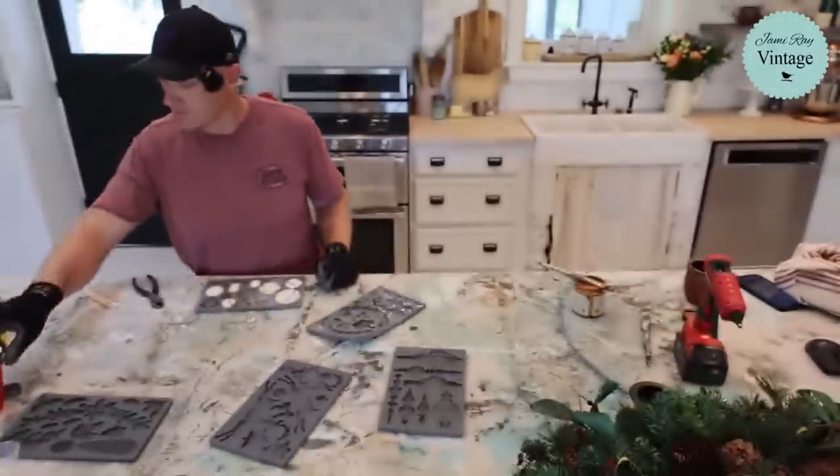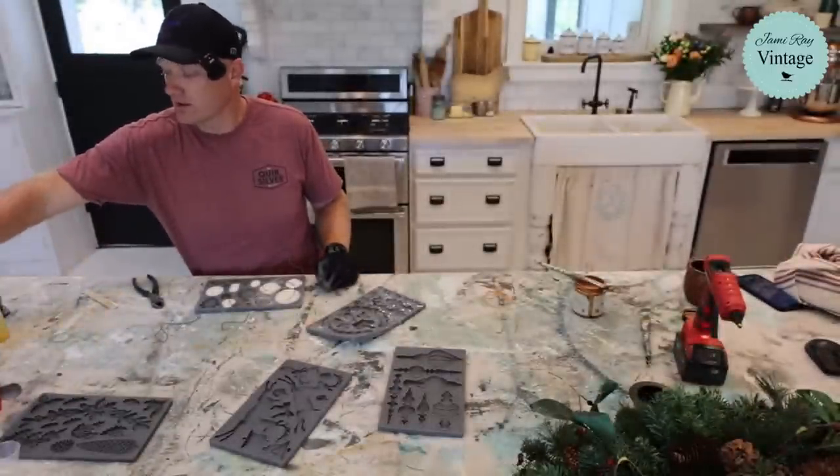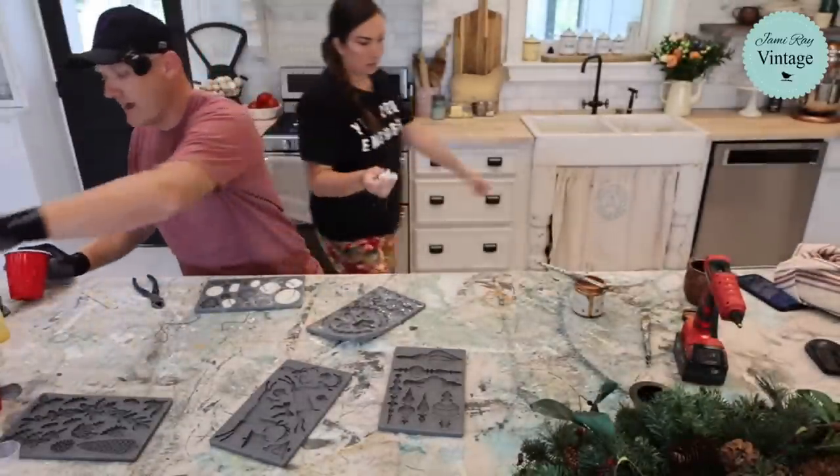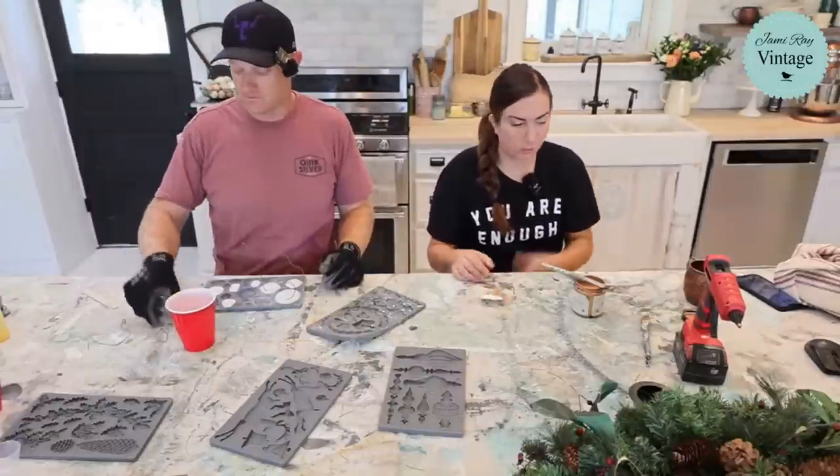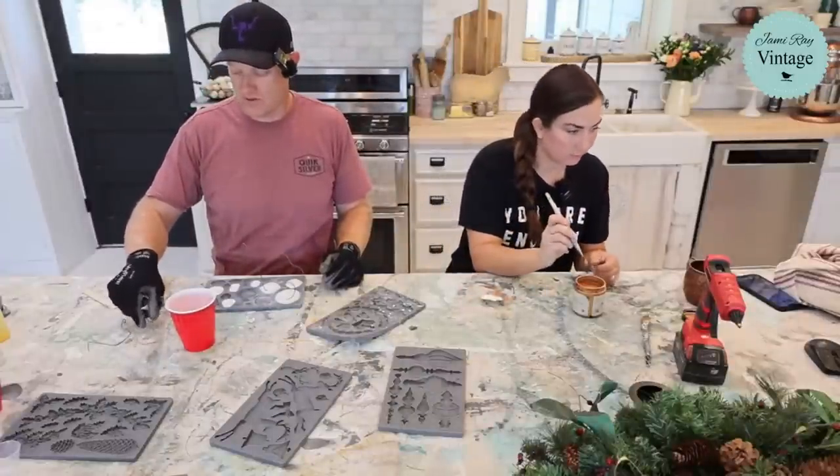This one has the fishing wire, and that did work. It's just going to be hard to tie it evenly and make it hang straight — that's just my personal observation. We will find out.